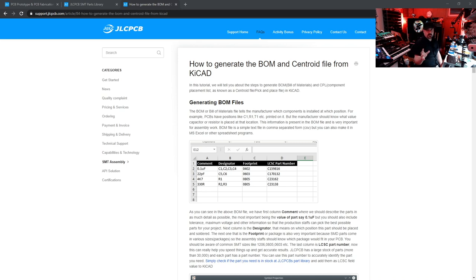While researching this project I came across an article on the JLCPCB website: 'How to generate the Bill of Material and Centroid file from KiCad.' I'll put a link under the video. This article tells us everything we need to know about this process. It's very helpful but a little weird and confusing, so let's go through it step by step. Like the article says, we need to send two files to the manufacturer to get our parts correctly placed on our board.